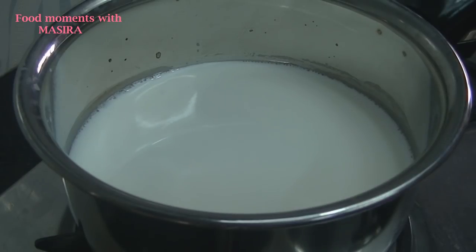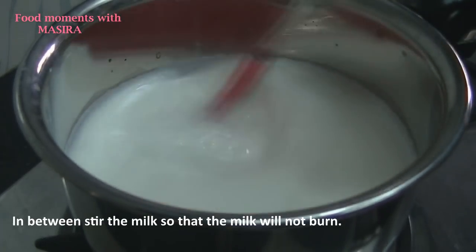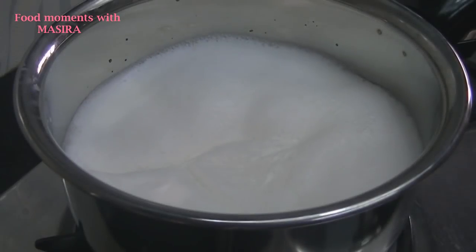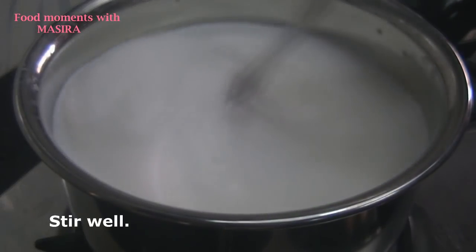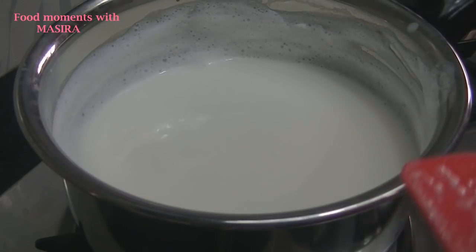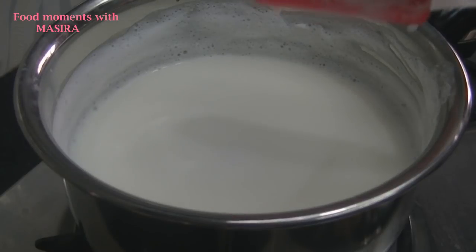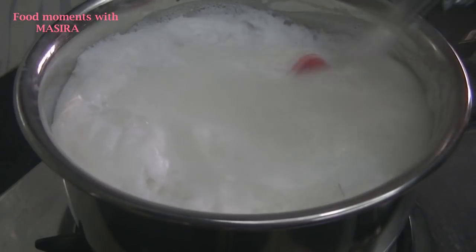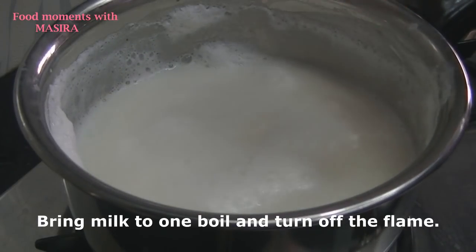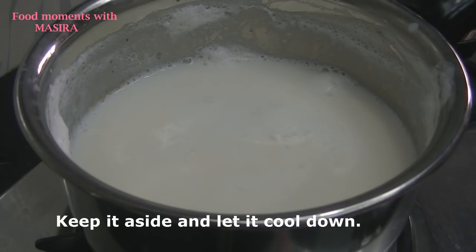In a pan, I have boiled the milk. I will boil the milk for at least 10 minutes so that the milk will be reduced. Keep in mind that the milk should be stirred so that it does not overflow. Now I will add sugar. After adding sugar, mix it well and let the milk boil.